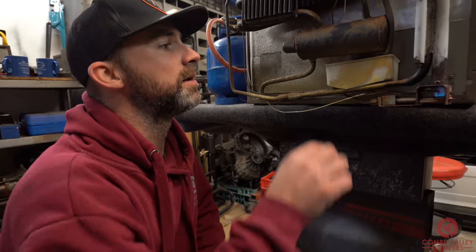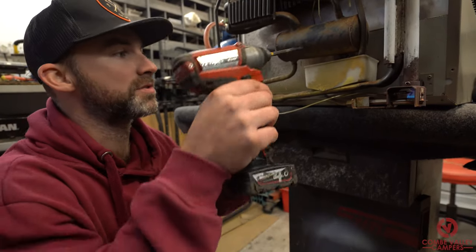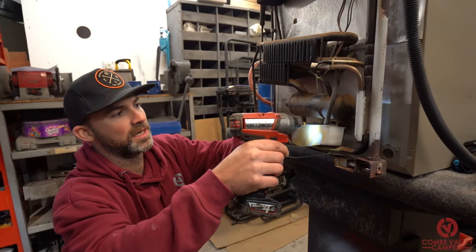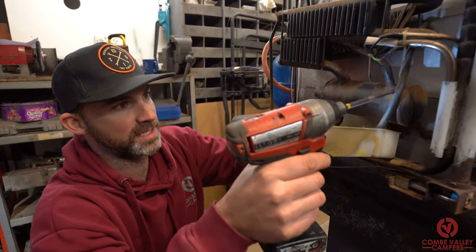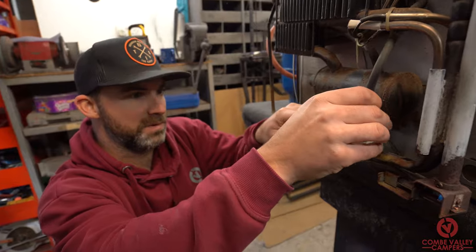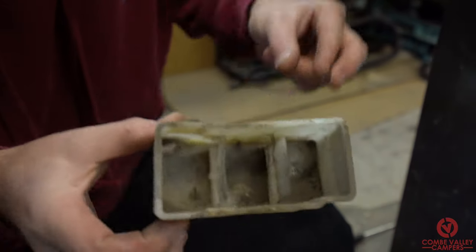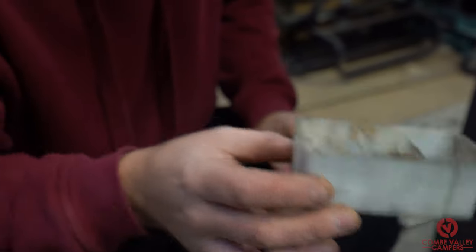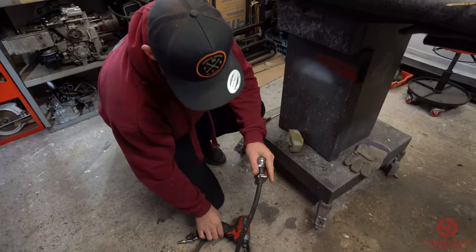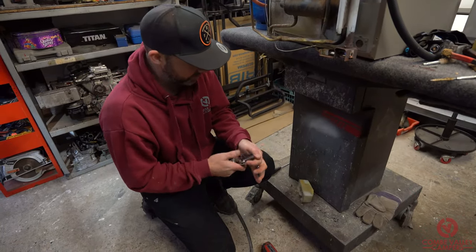Whilst we're down here, this thing here is just a drip tray. I can whip it out to show you — in terms of maintenance on your fridge, sometimes these can get full of rubbish. This little tube goes up inside the fridge and is designed to wick away any water. In the case of this one there's no water but a bunch of dirt. You can just tap it out or blow it out and give it a wash with hot soapy water if you wanted to, but in this case we're just going to blow it out.